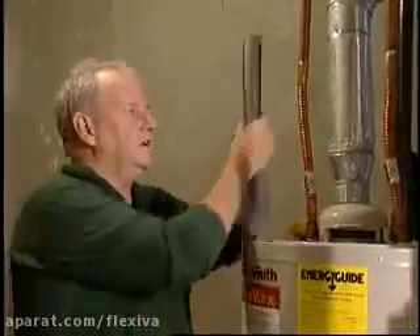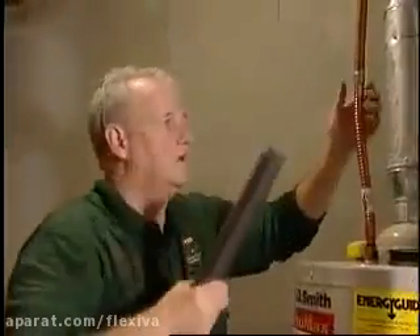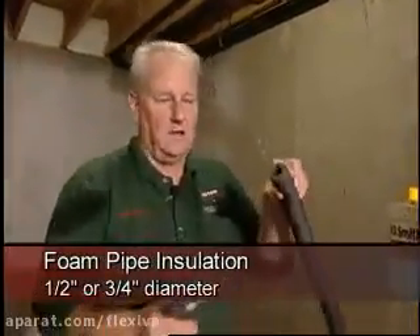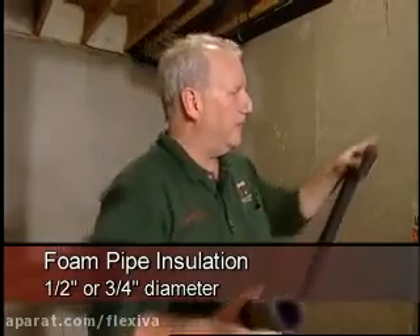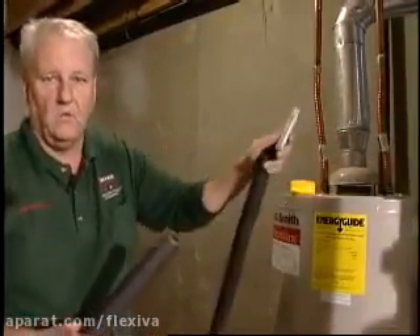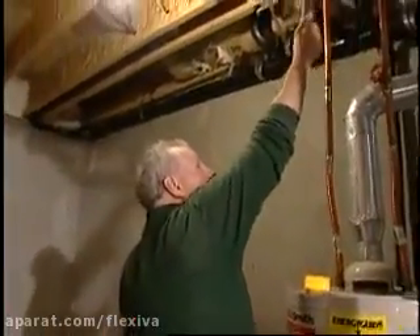Would it not be better to insulate — put a jacket on this exposed line? We only have to do the hot water side; we don't have to do the cold water. This foam wrap comes in half-inch diameter and three-quarter inch diameter, and you can see right here the pipe coming off the water heater is three-quarter inch. It'll be cut with a razor knife. Up here where we have a 45-degree angle, I'm going to cut a 90-degree angle on the foam wrap.